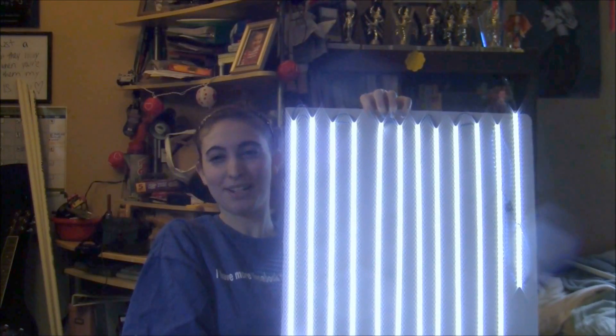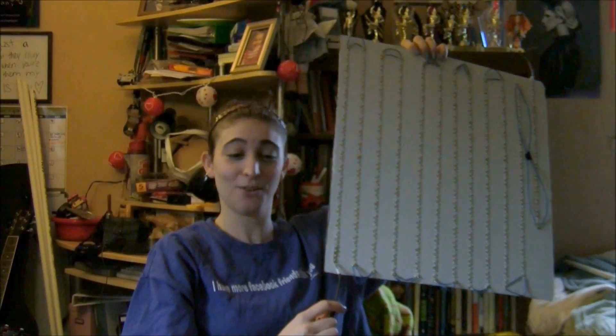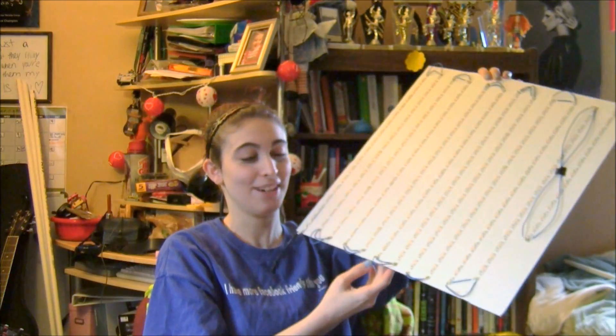You do not want to make the mistake of looking at this straight on without some kind of diffuser — it will hurt your eyes. I made that mistake quite a few times and it was very, very painful. The guy helping me shoot right now — I think I just blinded him, I'm really sorry. And then this is partially done, but you can kind of see how far I've gotten.